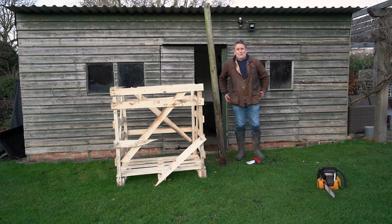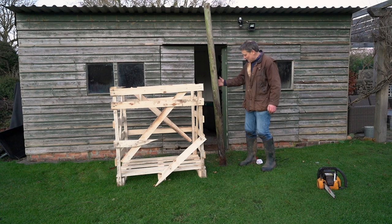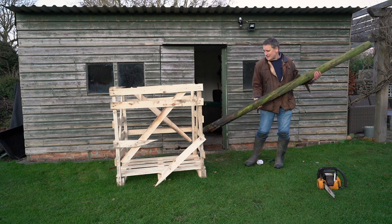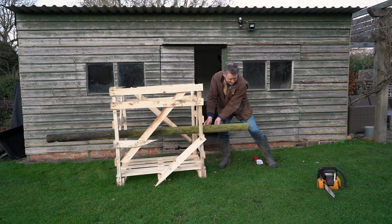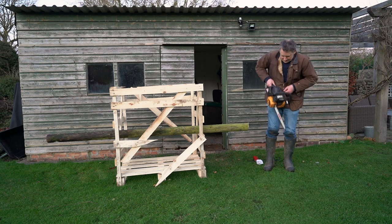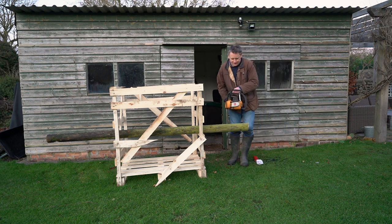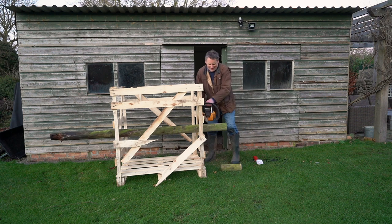I've already chopped down most of the trees in my garden, so for the purpose of this demonstration I'm going to have to get rid of what remains of my children's swing. So let's get that in there. Oh, look at that — it's like butter!